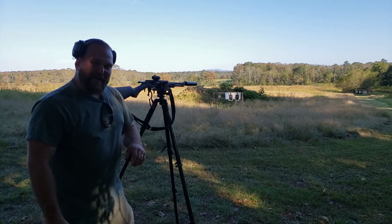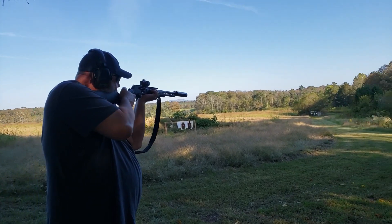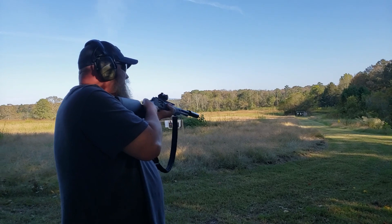Makes that big ol' piece of steel move. Big Mike on the Henry X 4570. That's so quiet.